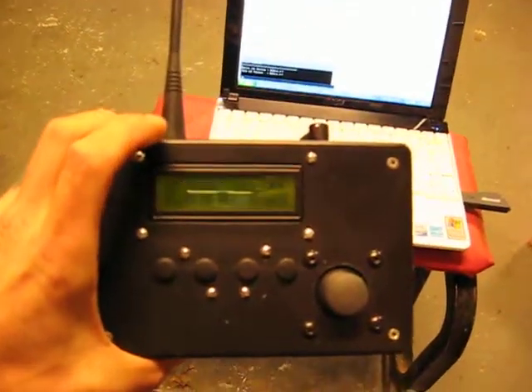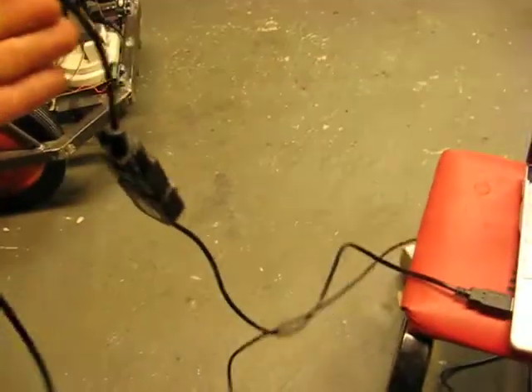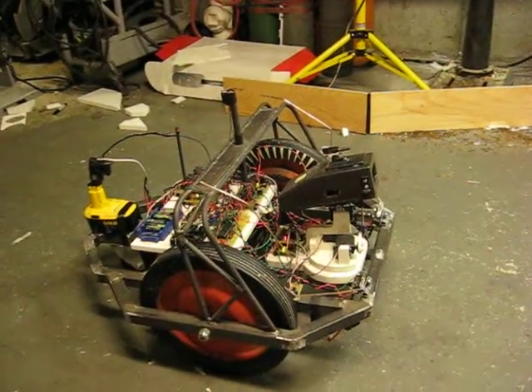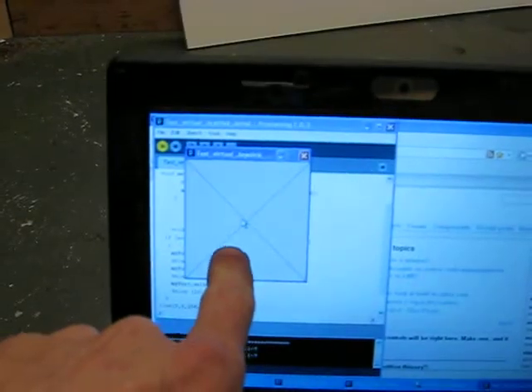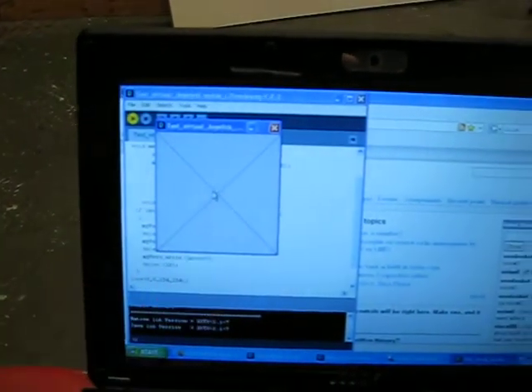My processing is talking to Walter's remote control via serial USB cable and Walter is talking to the remote just like he normally would. But instead of hitting a joystick to move him around, I have now moved on to this virtual joystick.